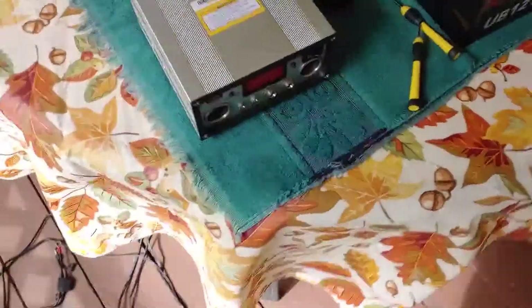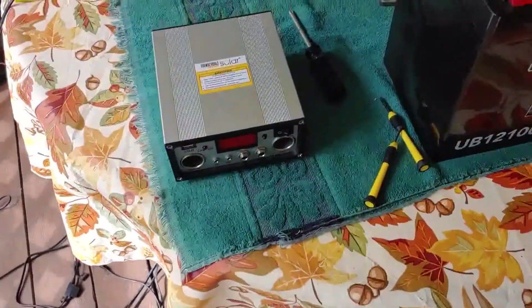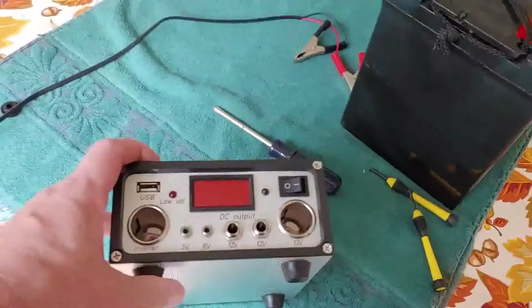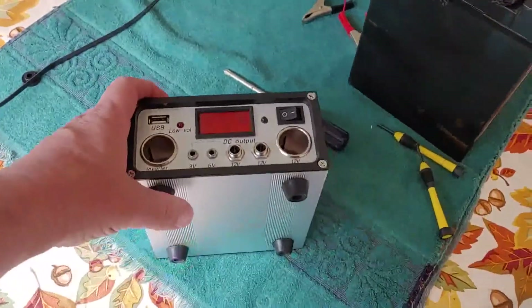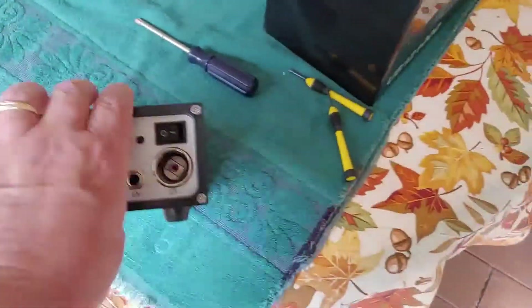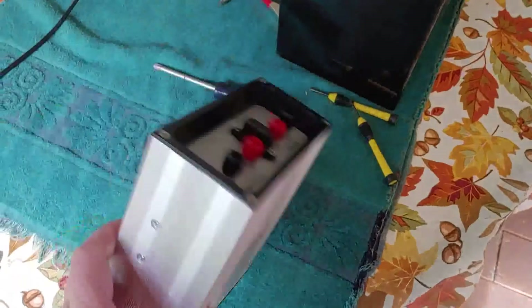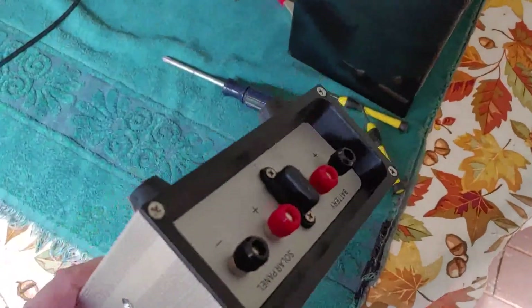I'm starting to set up and test it, and I have found, to my shock and surprise, that the charge controller is not working. I don't know why it's not working. It just doesn't function the way I wanted it to — actually, it doesn't function at all.